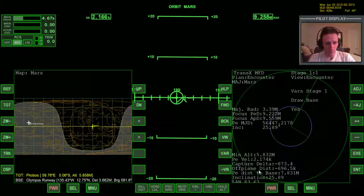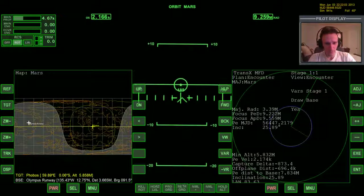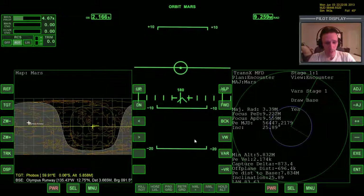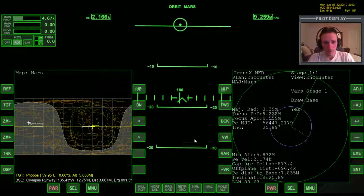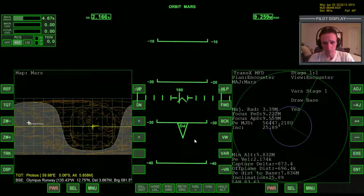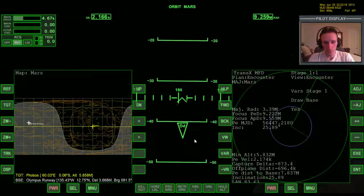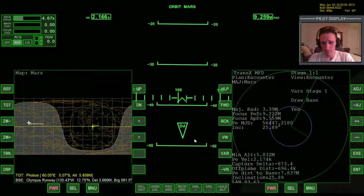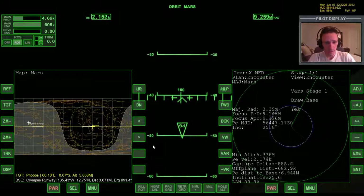We can see our off-plane distance is negative — it's almost 700 kilometers — and we're right about time to do the burn. Translation, rotation — very close. This doesn't give me any indication of what down pitch I need for the burn, but I just remember it was around 40 degrees or something. There's probably a way to calculate it, but I didn't think to set any of that up ahead of time. It's time to do the burn — we're at 60 degrees, so let's engage.